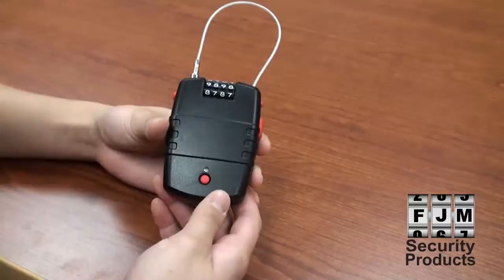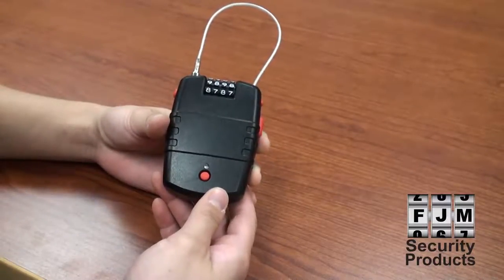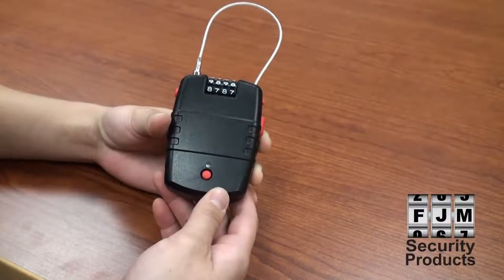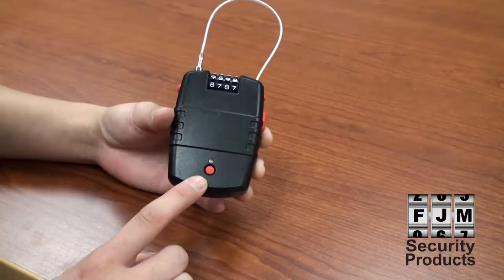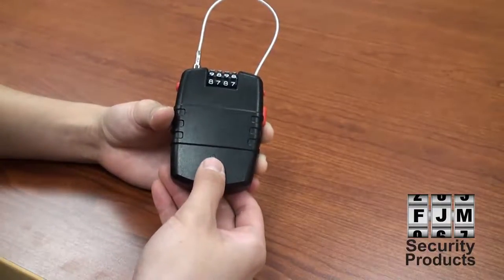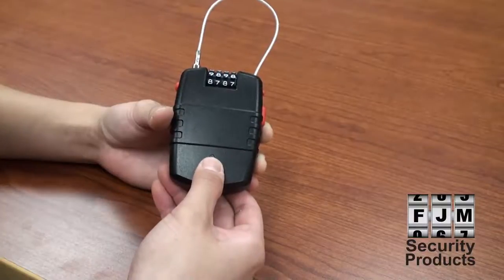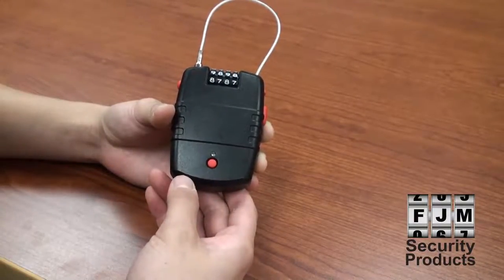Now your items are secure. You can also set the SX776 to set off an alarm when somebody tries to tamper with it. The motion alarm button is the red button located on the bottom of the SX776. For low sensitivity, press and hold down the motion alarm button until you hear two beeps. For high sensitivity, press and hold the motion alarm button until you hear three beeps.